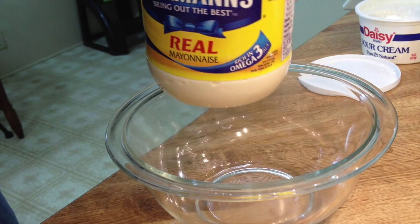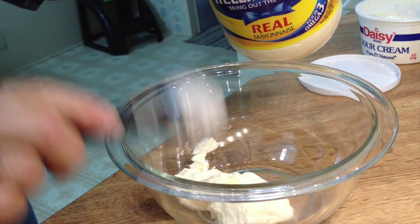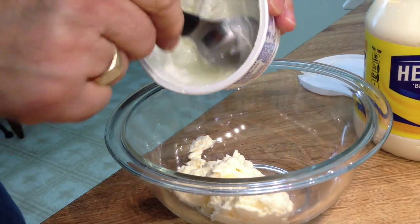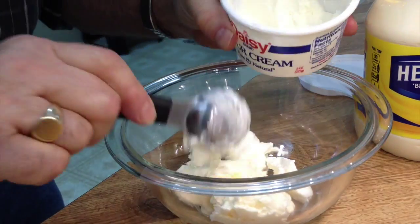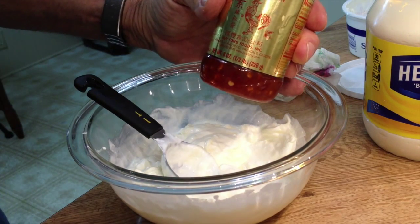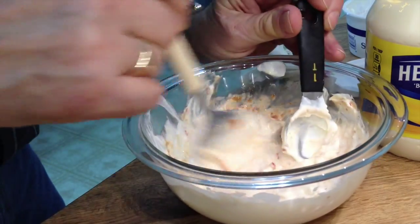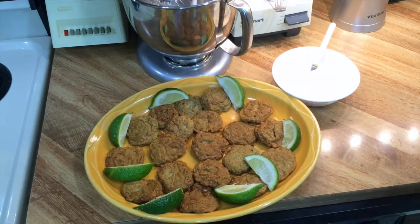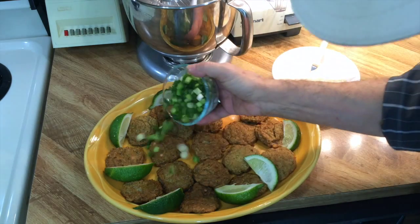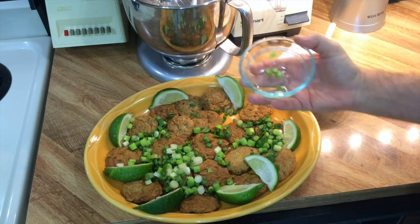How about a quick dipping sauce? Let's take about four tablespoons of mayo. How about equal amounts of sour cream? Now let's add some dynamite — this is chili paste sauce, one tablespoon of chili paste. This platter is looking really good, especially when I put those limes around there. Now let's just add some of these green onions — in England they call them spring onions, sometimes we call them scallions. It's looking good.